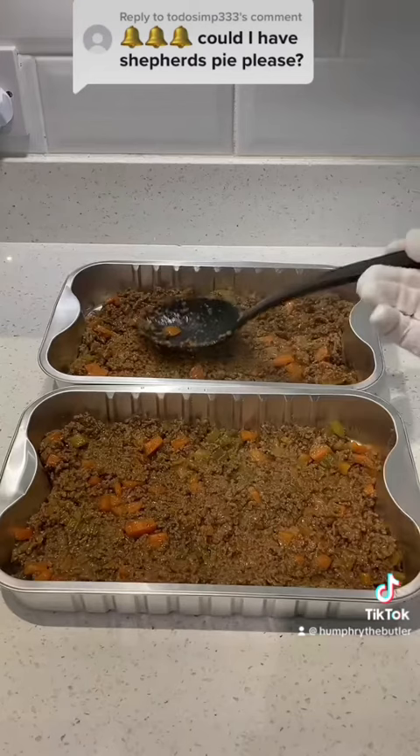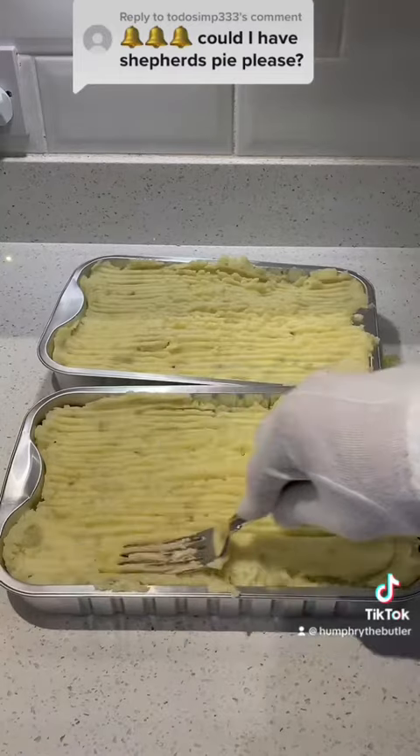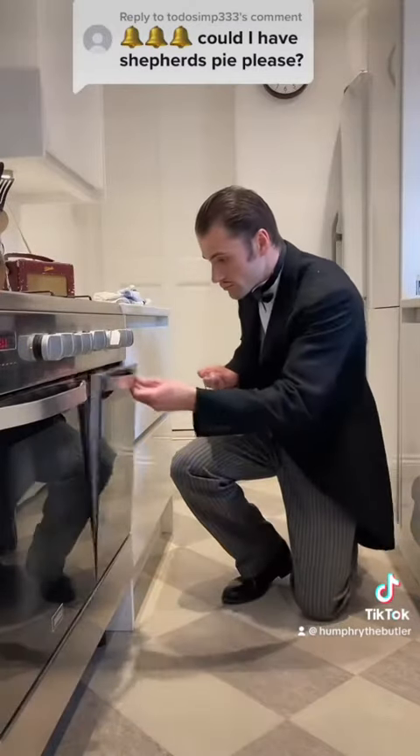Finally, I spoon the meat into my ovenproof dishes, cover with mash, smooth the top, make furrows with a fork, and bake for 30 minutes at 180 degrees Celsius.